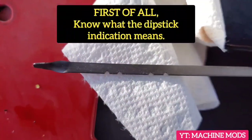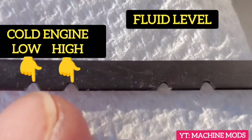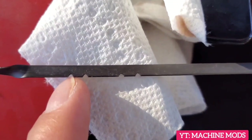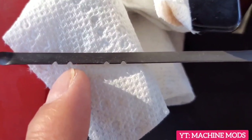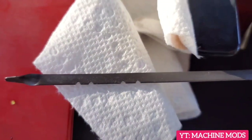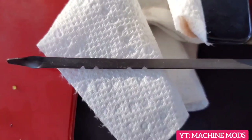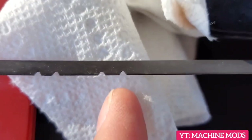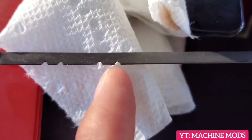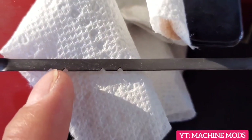When you pull out the dipstick, these are the notches. On the left is cold low and cold high, and this other one is also cold low and cold high. In order to check the automatic transmission fluid you have to warm up the engine, drive it for about 30 minutes, and then you want to see the fluid somewhere between the hot low and hot high notches.